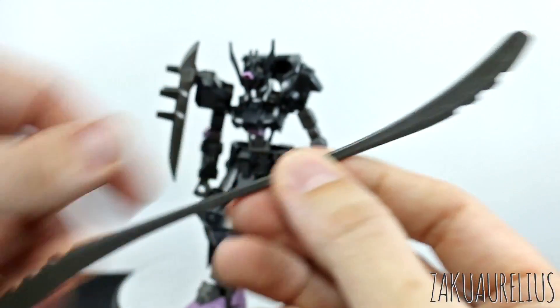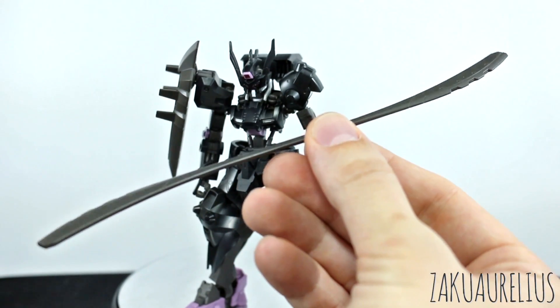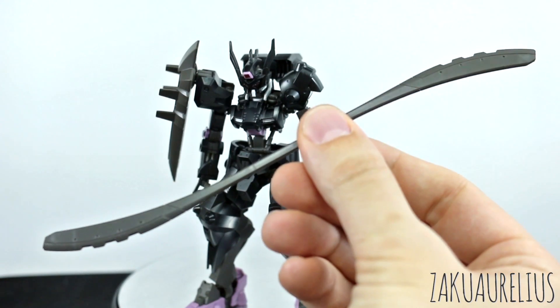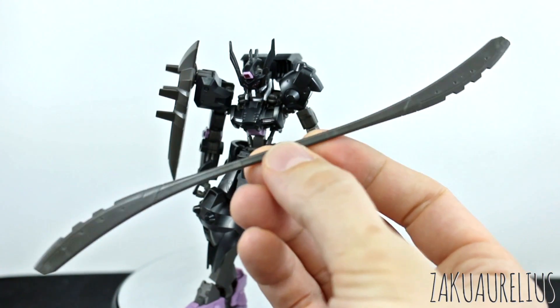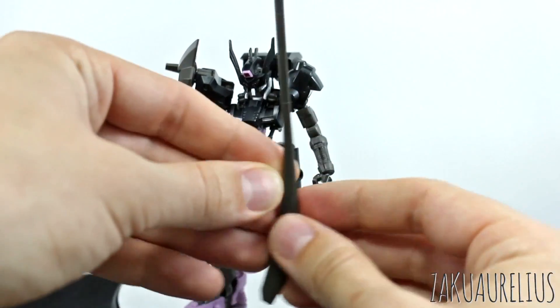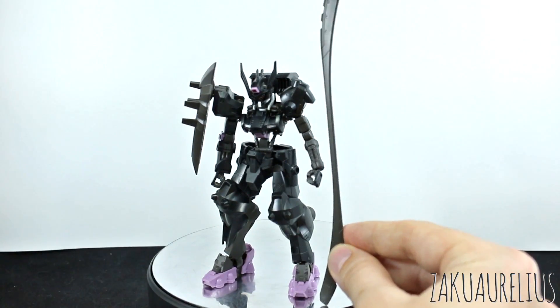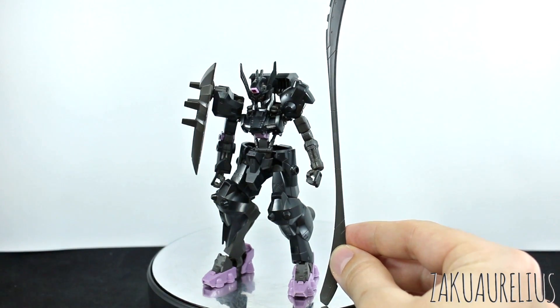Then we have one of its two weapons — the glaive. It's basically just one piece, very simple. It can just hold it in the center and it's got two blades on each end. You can spin and twirl it around. It's very long — a lot taller than the actual kit itself, so it's very, very big.